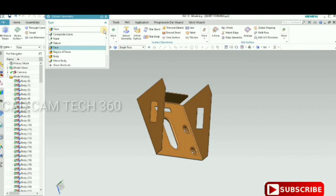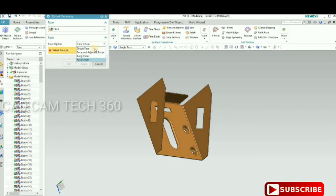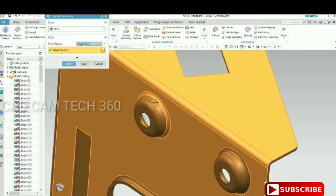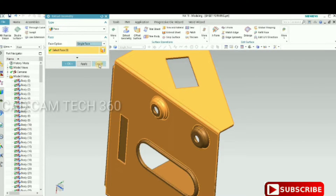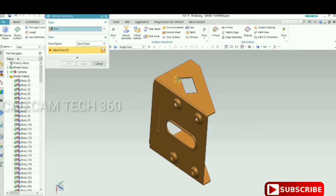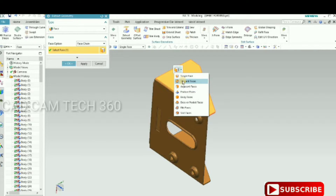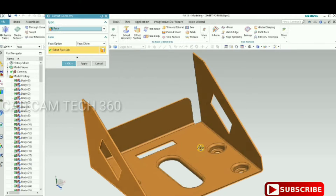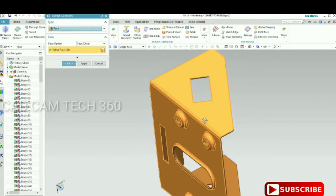For that, go to Extract Geometry and select a face. If you give a single face and select one by one, it will take more time. Instead, select Face Chain — if you select one face and go to the tangent face, it will select all faces automatically.